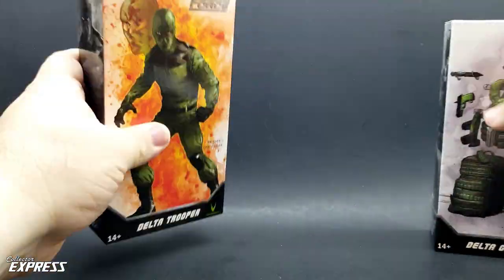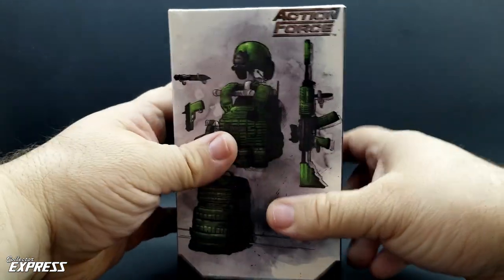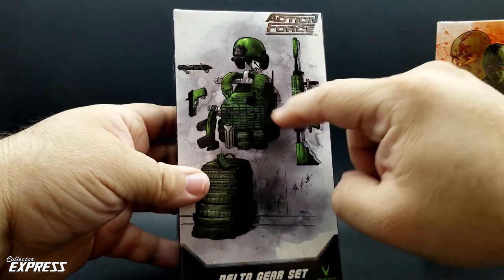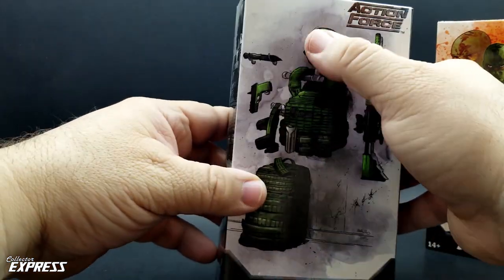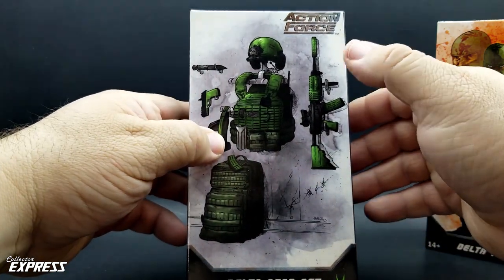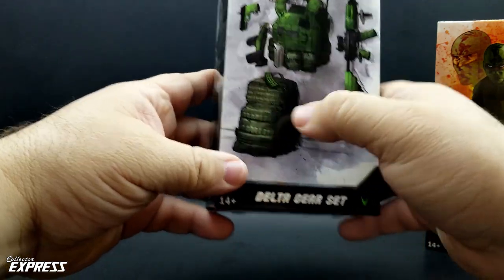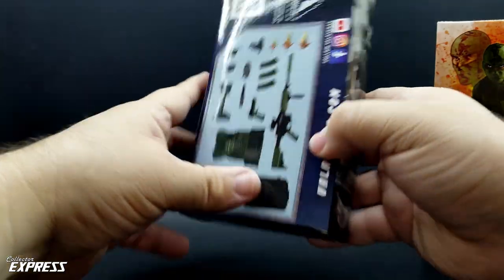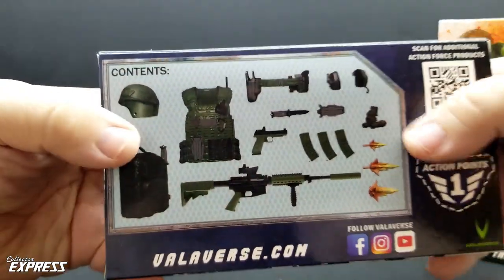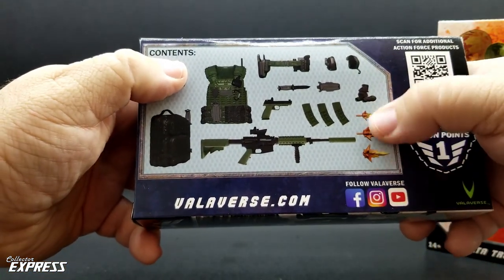Let's look at the packaging for the gear set real quick. It's the exact same size box, with artwork of what the gear set comes with — the vest, helmet, goggles, knife, pistol, belt, rifle, some extra magazines, and a backpack. Same artwork on the side in black and white. On the back you see all the different stuff that comes in it, including the headphones that attach to the helmet and different blast effects.